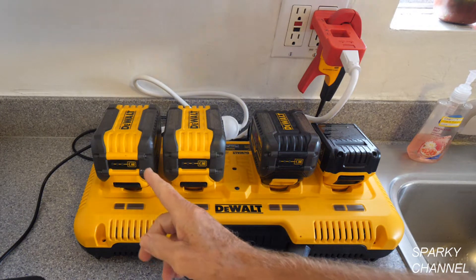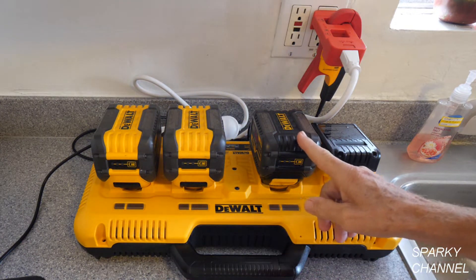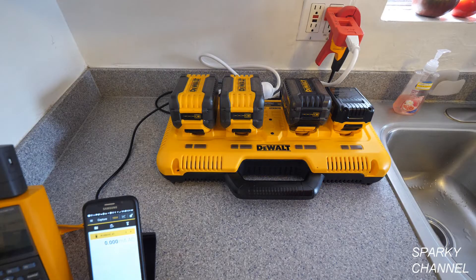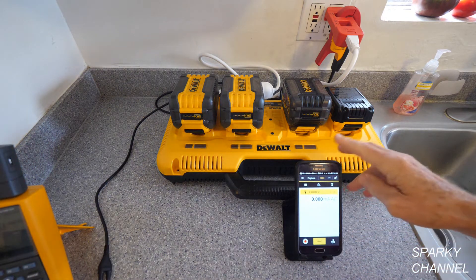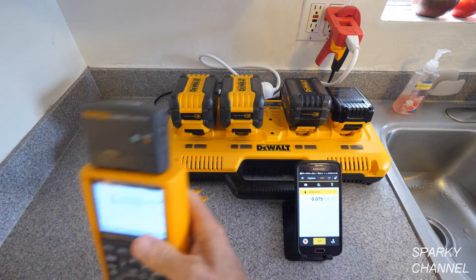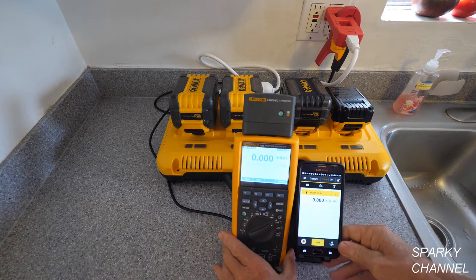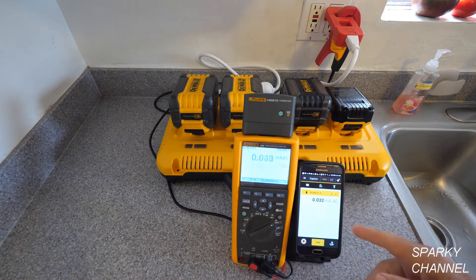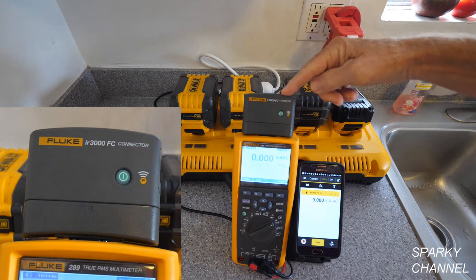I've got a couple of 9.0 amp hour batteries here, a 6.0 amp hour battery, and a 4 amp hour battery. I'm going to use my cell phone here, which is connected to a Fluke 289 via this IR 3000 FC connector.